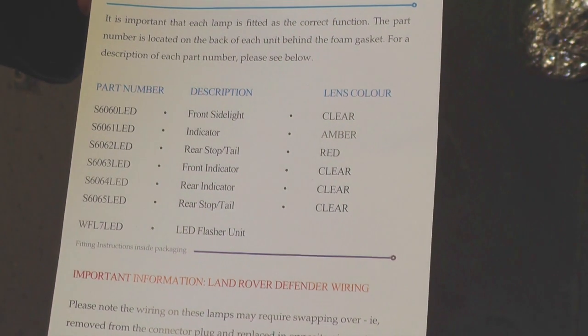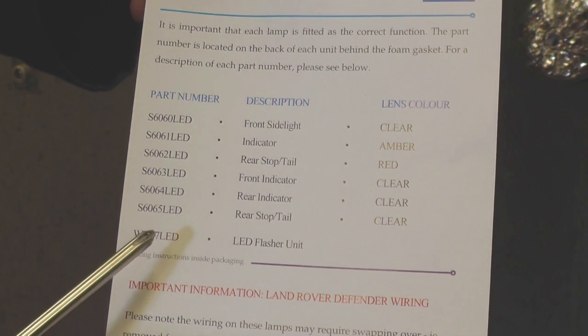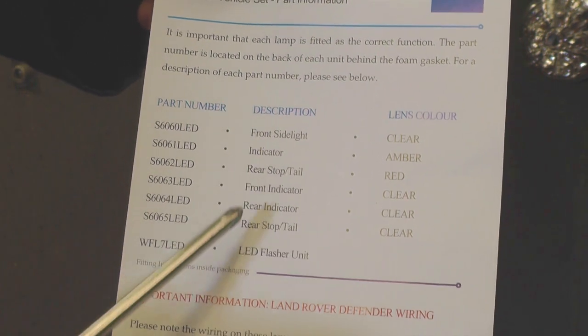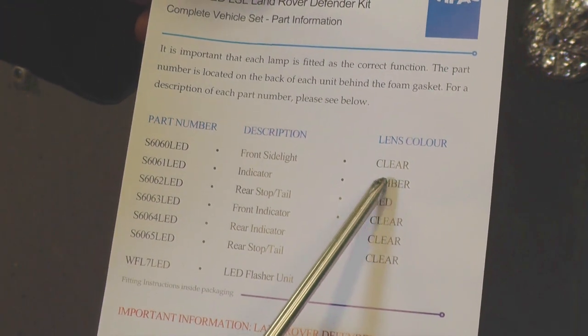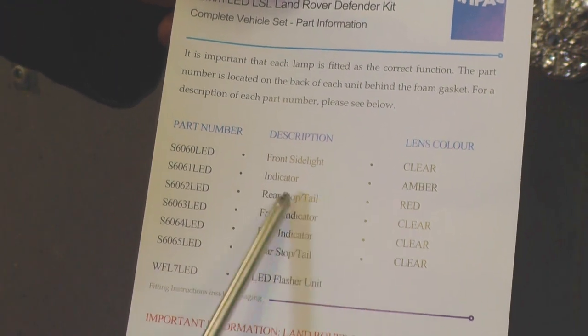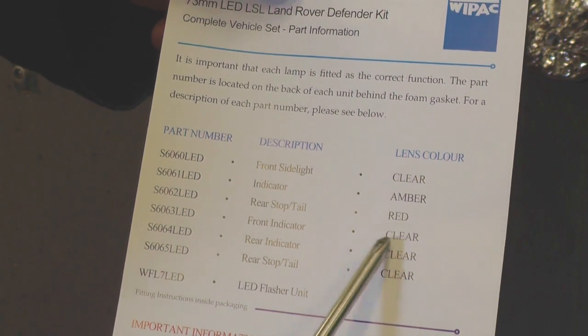Just a quick note: when you look at the part numbers for the LED lights, these are the part numbers which give the description of where they fit, but we're fitting a clear kit, so the amber part number and the red part number are not applicable — you won't find those in the kit, just the clear ones.